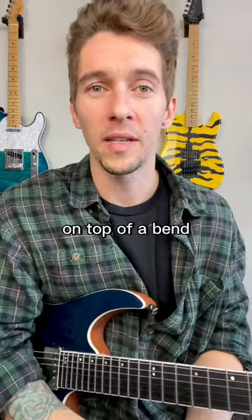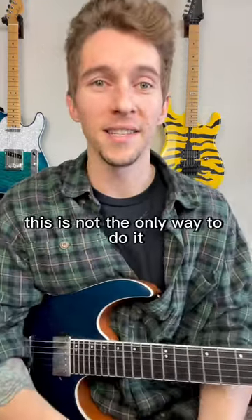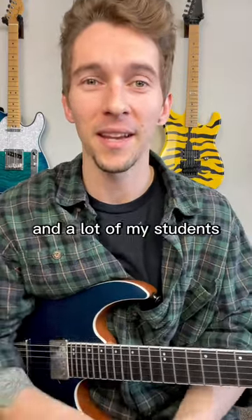If you're struggling with putting some vibrato on top of a bend, here's a quick tip. This is not the only way to do it, and not the best way — this is just the way that works for me and a lot of my students.